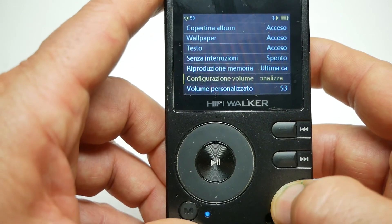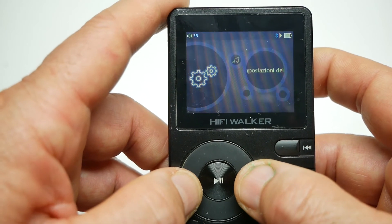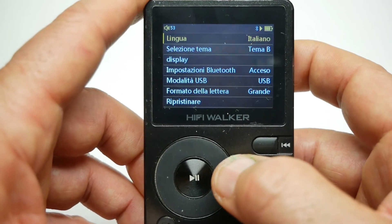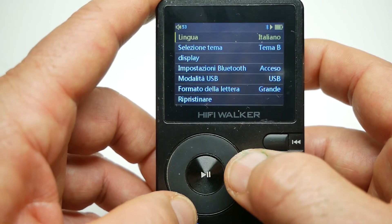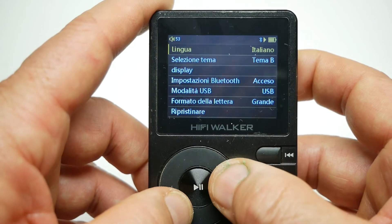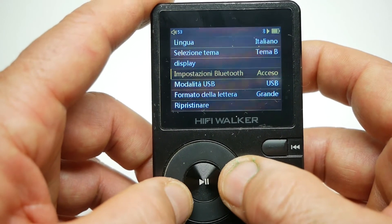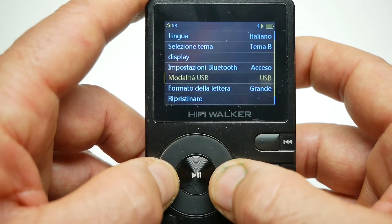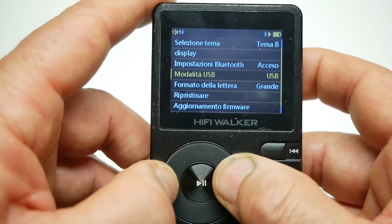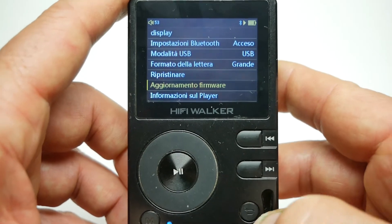Torniamo indietro e possiamo andare a un'altra impostazione per scegliere altre funzioni particolari. Abbiamo il sistema, il display, e poi se vogliamo il bluetooth, la modalità USB e altre funzioni. Tutte le essenziali ci sono, non manca niente.